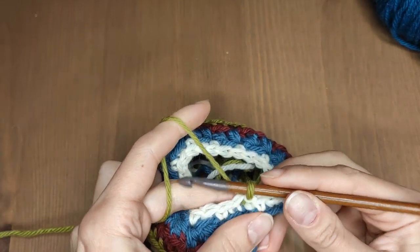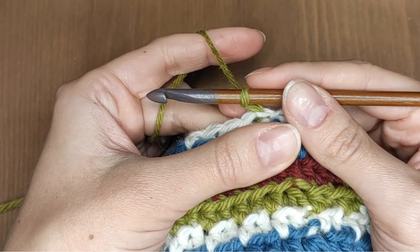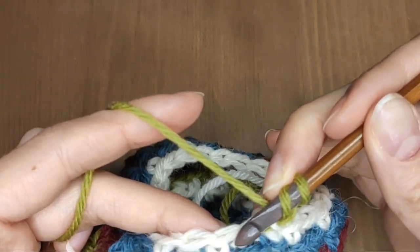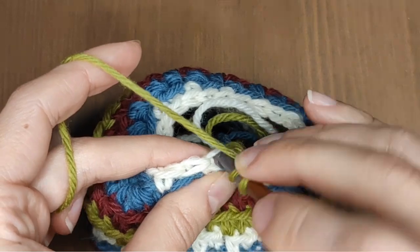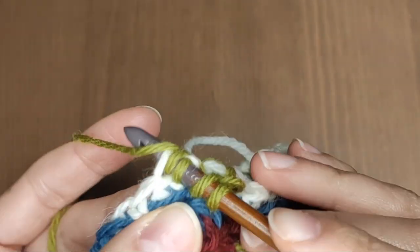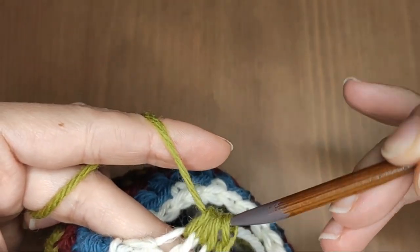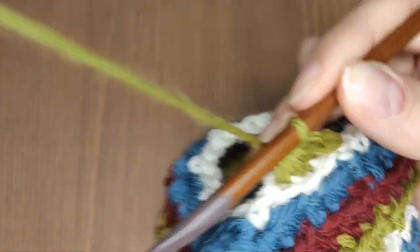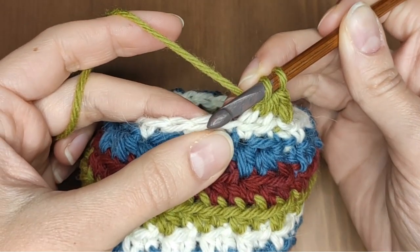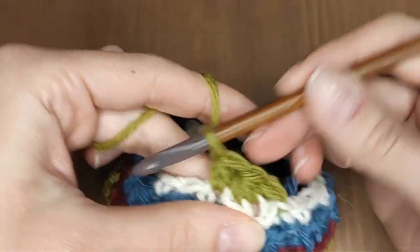Close the round with a slip stitch or change the color. Make 1 chain stitch. Work a half double crochet decrease through the back loop — exactly the same way you did before but in the back loop. Next, work 1 regular half double crochet. This is your repeat for this round: half double decrease through the back loop and 1 normal half double. I will meet you at the end of the round.